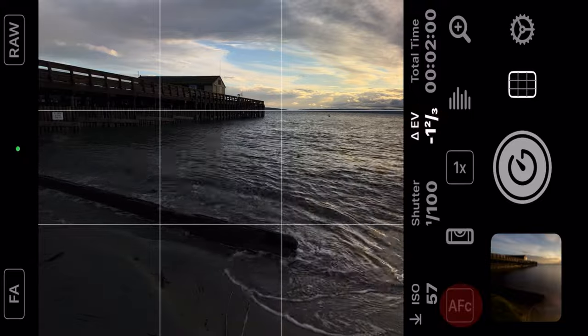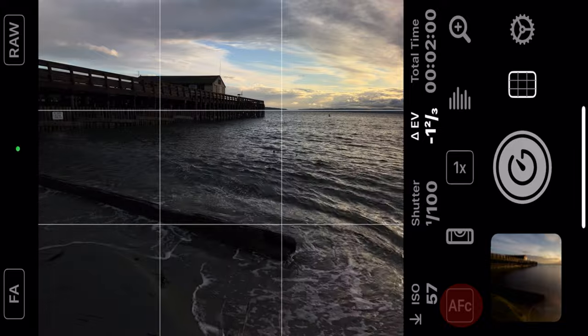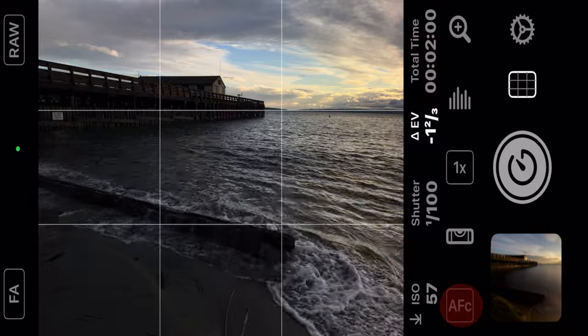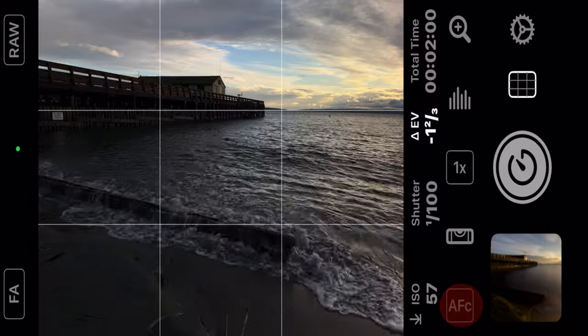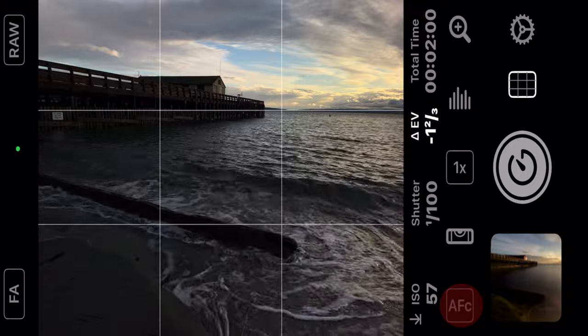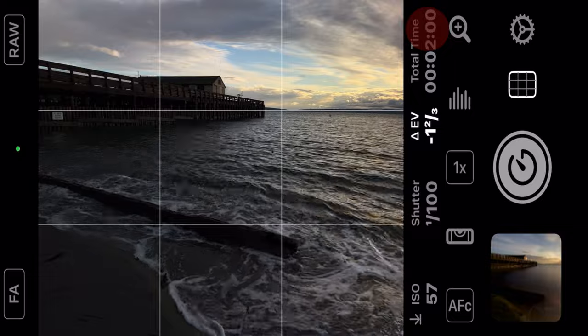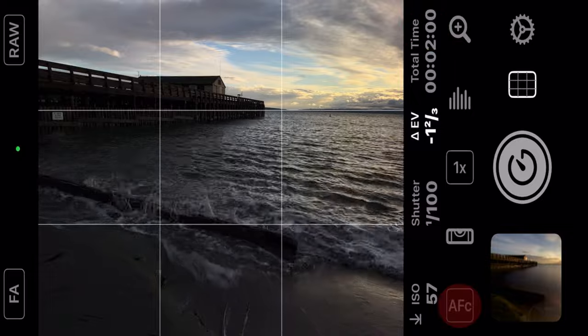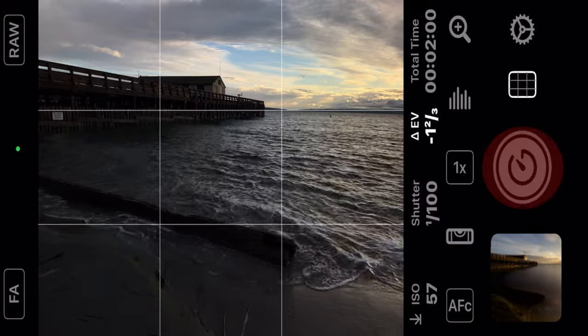The next thing we're going to look at is we've got autofocus and manual focus down here. For the purpose of keeping this tutorial short we're going to go with autofocus, which you can rely on about 95% of the time for a good clean image. Okay, we've got our timer set for two minutes, we're on autofocus, ISO is at 57. The only thing left to do now is hit the shutter button — let's do it.